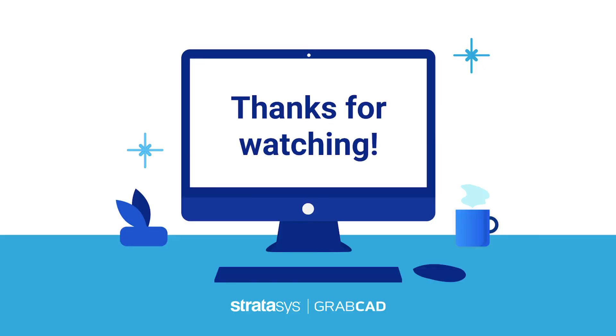And that is all we have for you today in this release of GrabCAD Print 1.52. Thank you for watching.